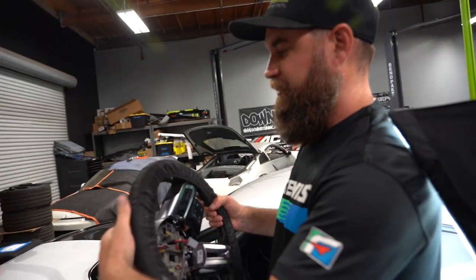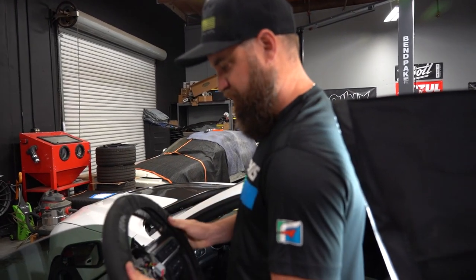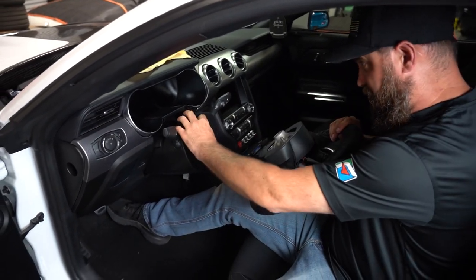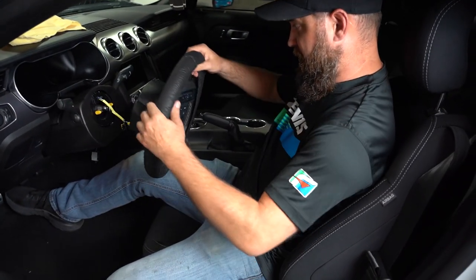I went ahead and put a little protector on our steering wheel so I don't scratch it up. Man, I can't wait to put this in. We're just going to reinstall it the way we took it out, just in reverse order.